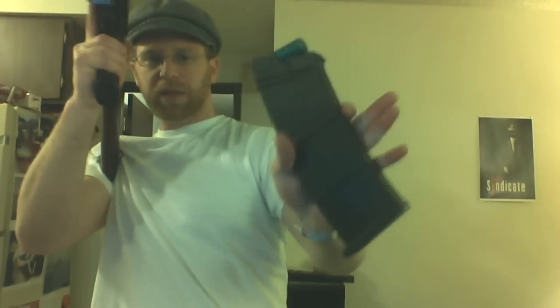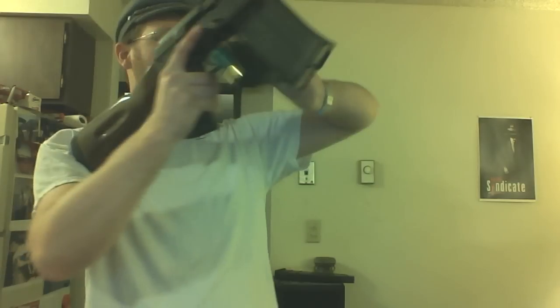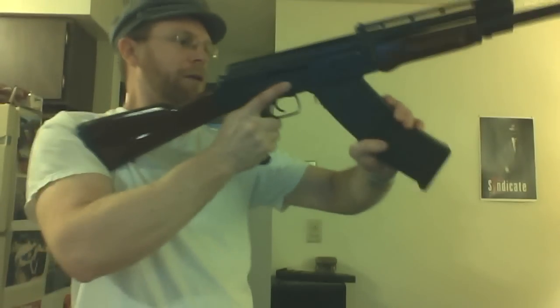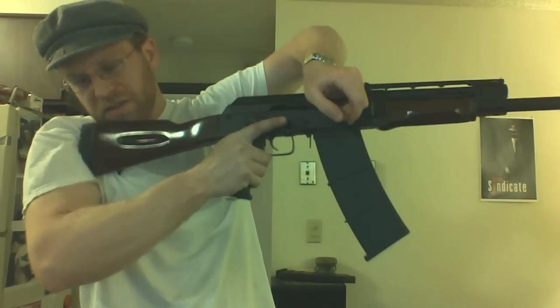Grabbing the next mag. I find it makes a big difference how I hold it. I make sure my thumb is below that rib. Slap the release — and this is where an extended release would be really helpful, because it's fighting me. Rock it in, over the top. This is not magic.